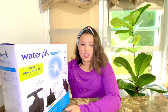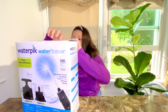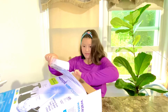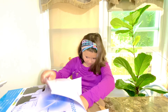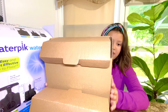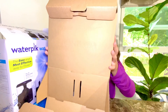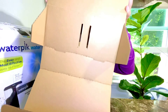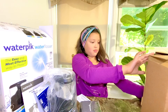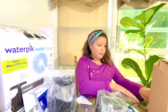Now let's unbox it! Alright guys, I'm going to take them out — five, four, three, two, one. Yep, that's all of it.